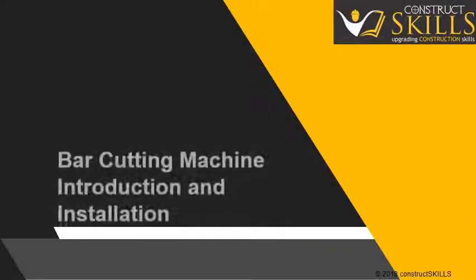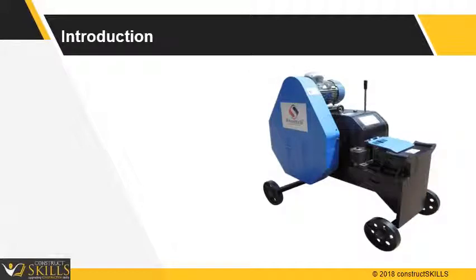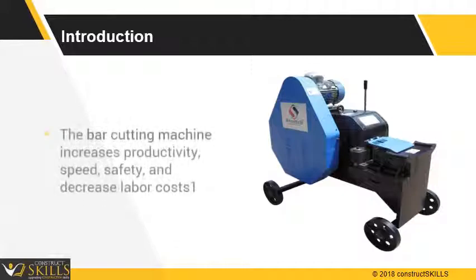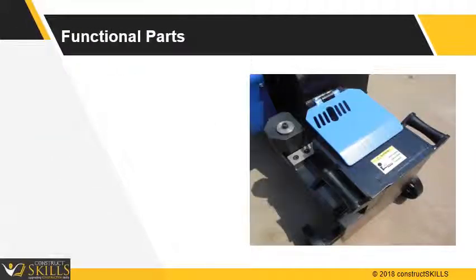The purpose of this lecture is to help understand how to use a rebar cutting machine. It introduces various parts of the machine and how to use it effectively and safely. The mechanical bar cutting machine is useful for cutting rebar of various diameters at a desired length. The purpose is to increase productivity, speed, and safety in the bar cutting task and decrease labor costs. The important functional parts are: